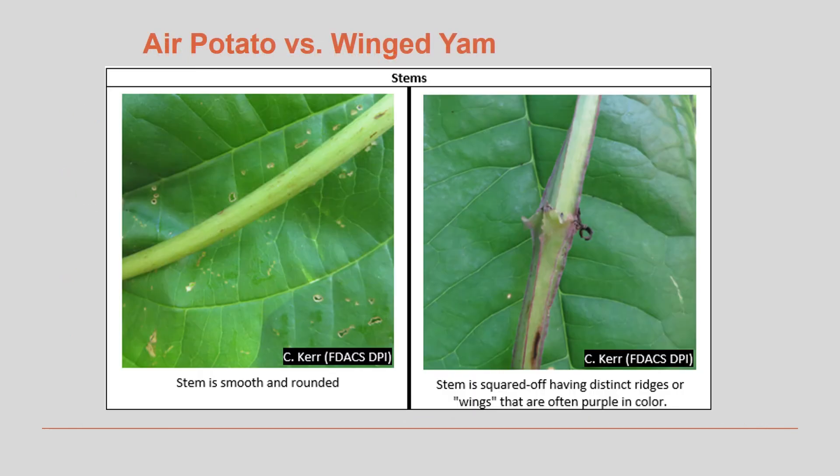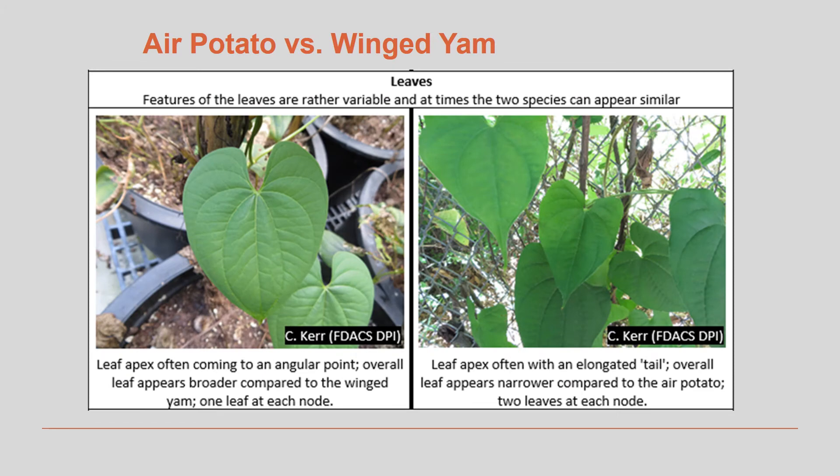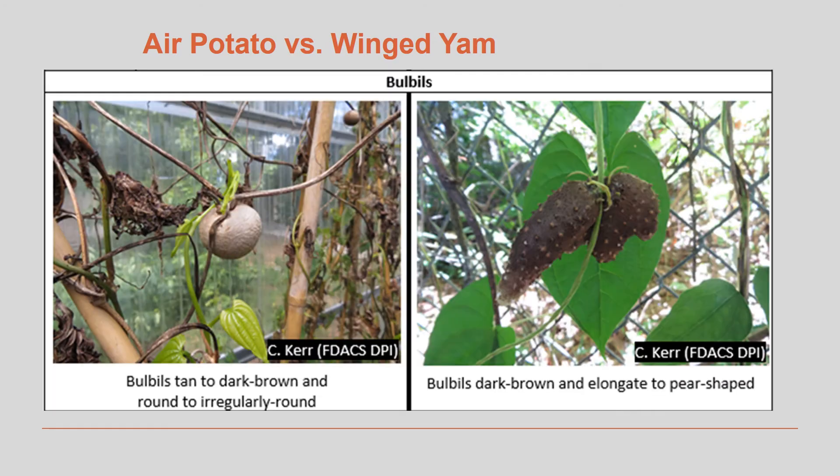In Florida we also have winged yams, which look similar to air potato vines but have distinctive wings on the stems. They also have vines, but they twine from left to right. The leaves look similar and are heart-shaped, and they also form bulbils, but the bulbils look very different. Air potato bulbils are round and either tan or dark brown, while the bulbils on the winged yam are elongated and bumpy.